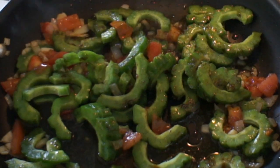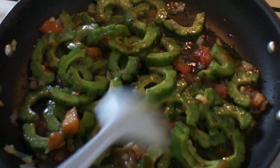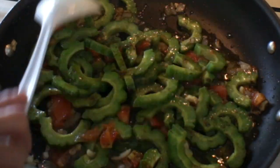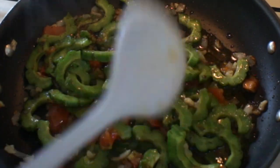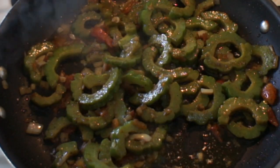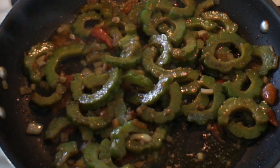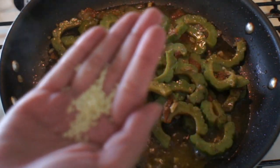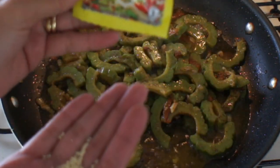We will add four tablespoons of water. Then we will cover and let it simmer until the Ampalaya cooks — maybe eight minutes.